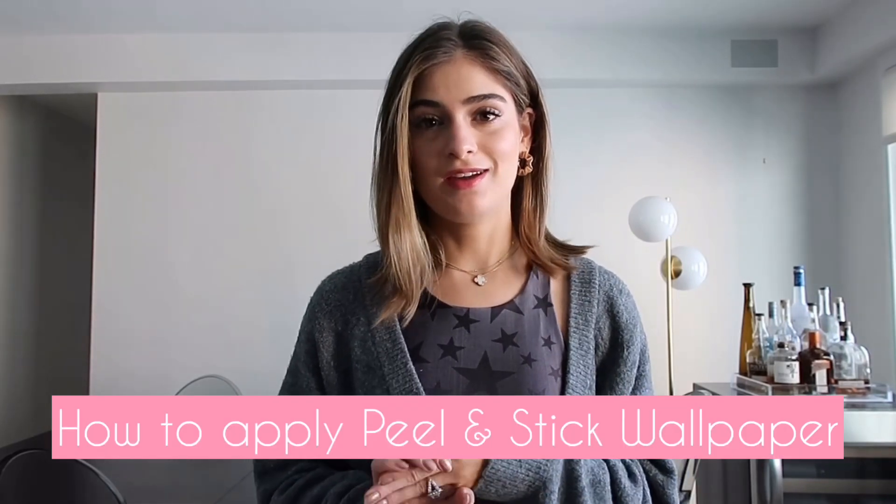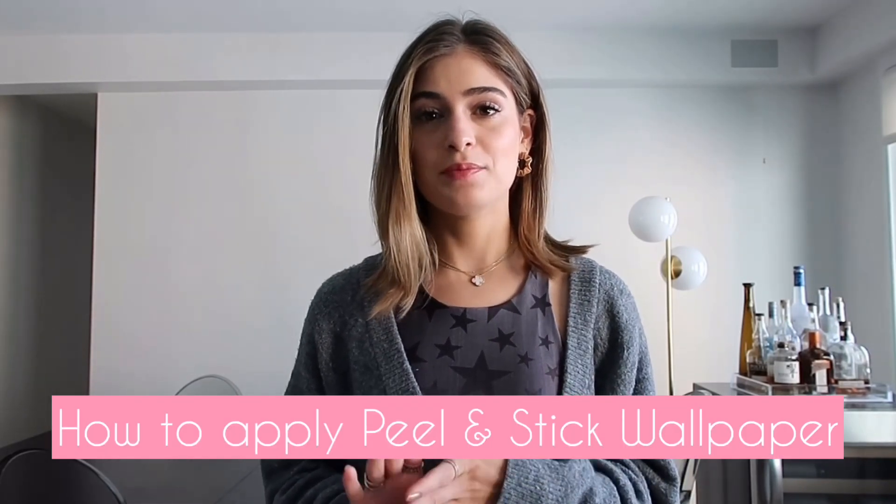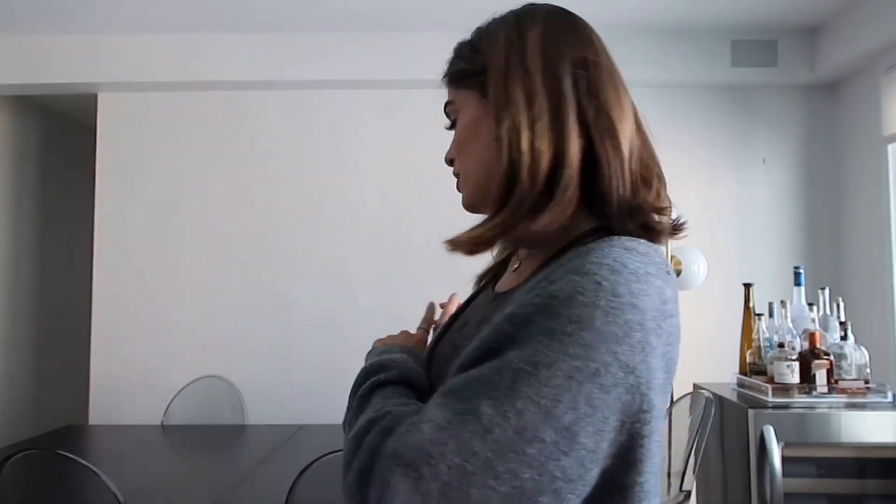Hey guys and welcome to my channel. I'm going to be doing my first home decor video today and I'm going to be showing you how I apply peel and stick wallpaper to the wall behind me.